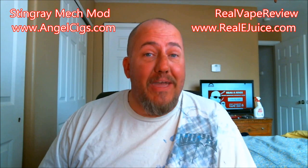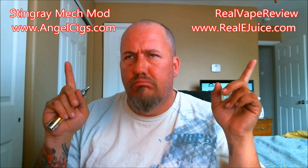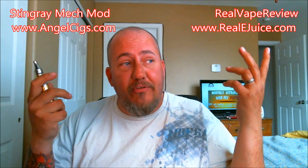Hey, this is Dan, welcome back to Real Vape Review. I have another mechanical mod review for you guys today — this is going to be the Stingray, and this is from AngelCigs.com. I'll show it up there somewhere. Anyway, I switched office views now, so I'm pretty sure it's going to be on this side.